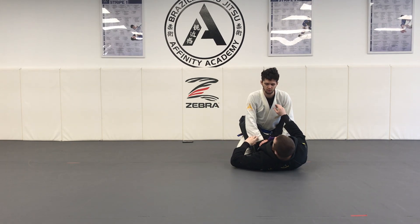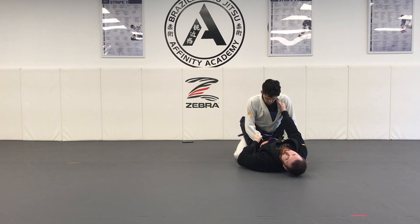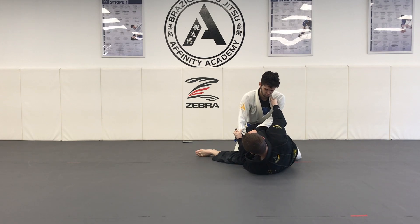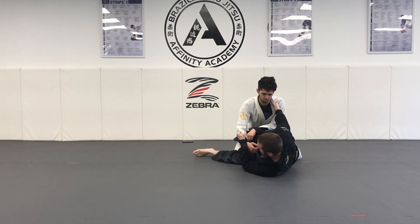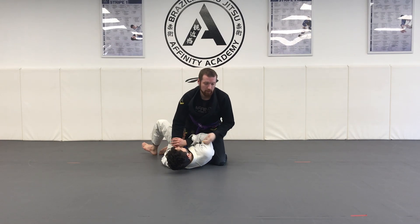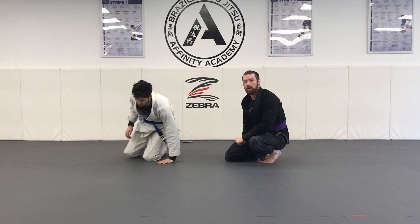Step one: establish my collar-sleeve grip. Now that I have my two grips, I can open my guard, scoot away, and get my knee shield. My top leg makes a hook on my partner's waist, making sure it's nice and tight. Then I use my legs and slice my partner over into the mount position. And that is your scissor sweep to mount.